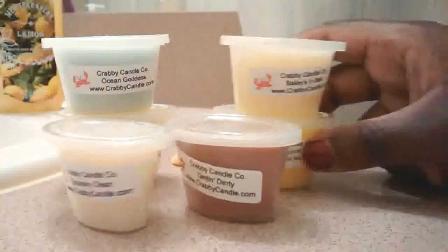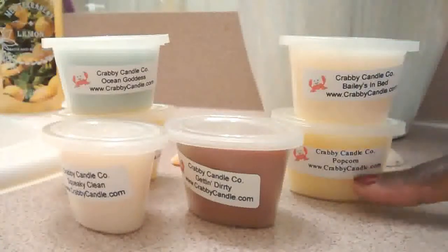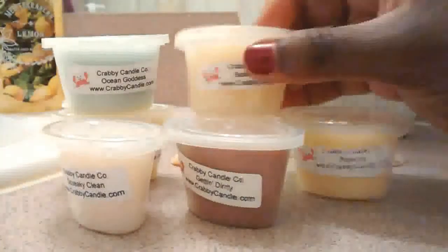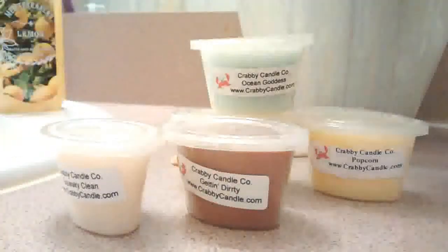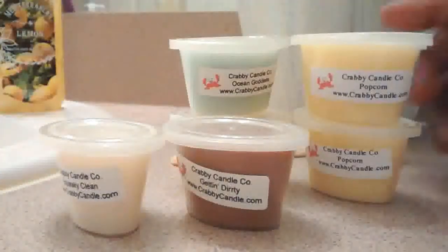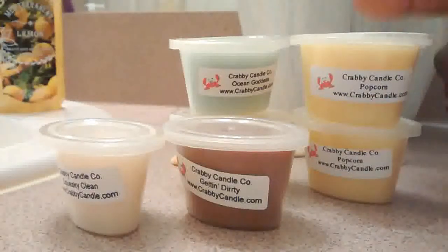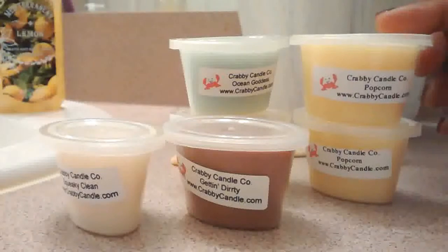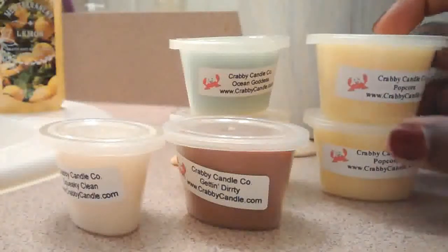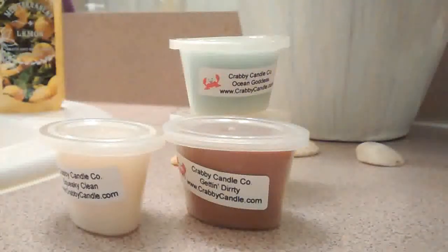Then I have Popcorn on the bottom. It's so interesting because a lot of companies will have kettle corn, but you don't really find a lot of plain popcorn. So I was happy to find this one. It's going to be fun to melt on its own, but I would like to mix it with a couple other things just to see if I can get some fun scents.